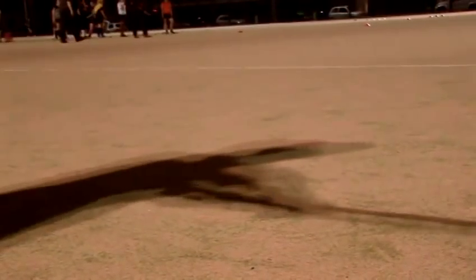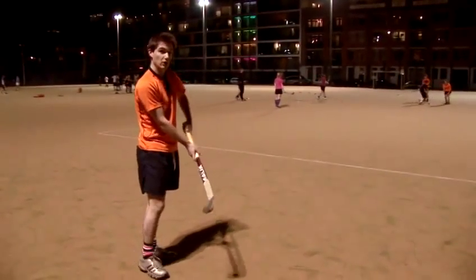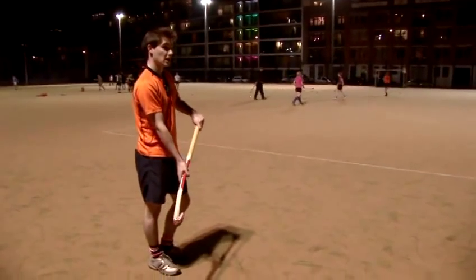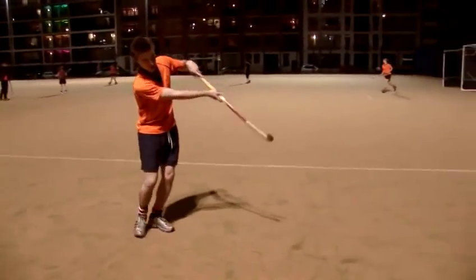A more difficult technique is trying to stop it while standing with a flat stick. The benefit there is that you're able to keep the ball going and able to use your feet and maintain momentum. If you push it in, the key is to get right behind the ball and use your upright stick to stop the ball.